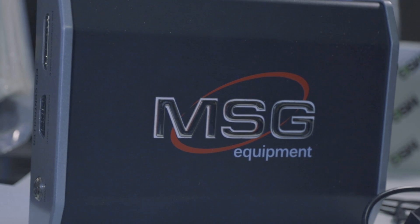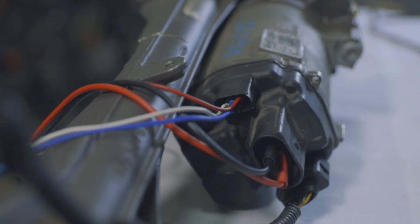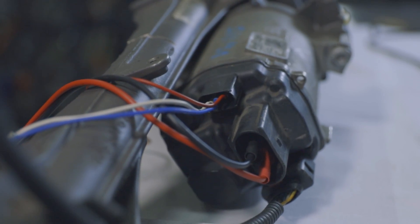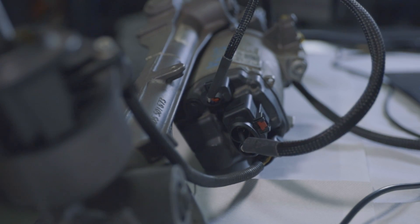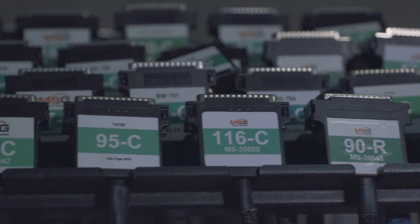The kit includes the MS561 controller itself and a universal cable. Other cables need to be purchased separately. If you anticipate a high volume of similar units compatible with the universal cable, we strongly recommend purchasing a specific cable for that unit. It significantly speeds up the work and helps prevent errors during connection, which in the worst case could damage the unit. We have created over 150 cables and will assist you in selecting the most common ones for your needs.